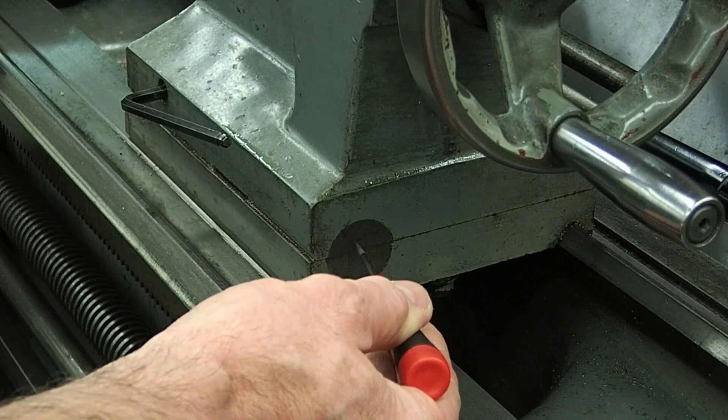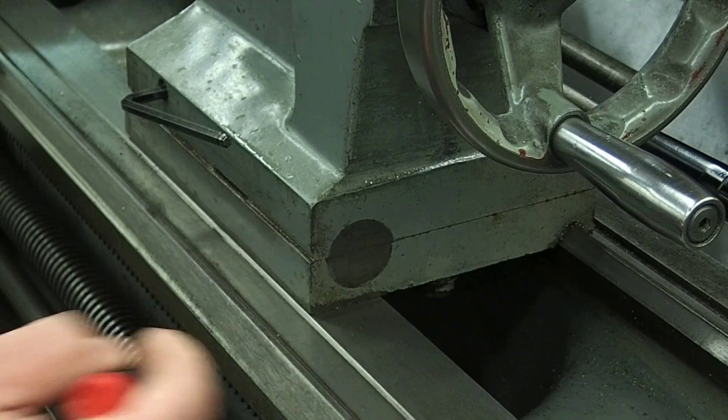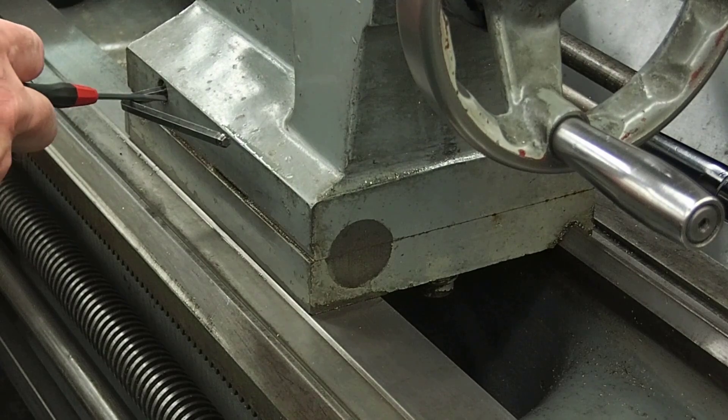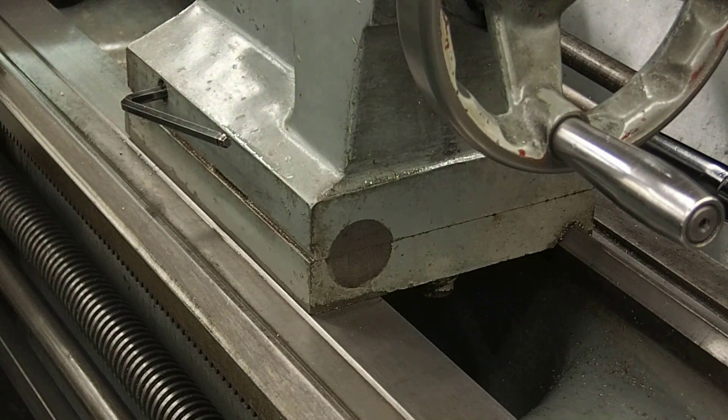If I want to cut tapers, the top of the casting will actually move off of center. This is accomplished by tightening and loosening two set screws — one in the front and one in the opposite position in the back. This is not done often anymore because of taper attachments that are on most lathes.